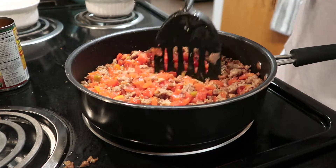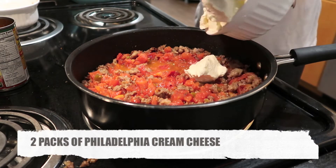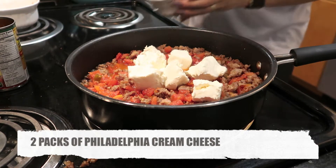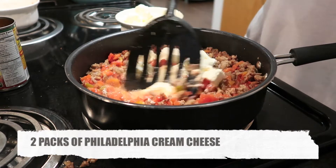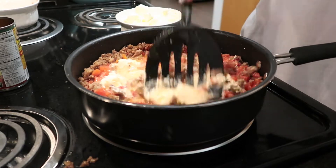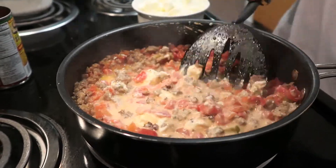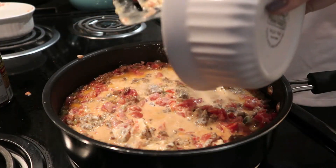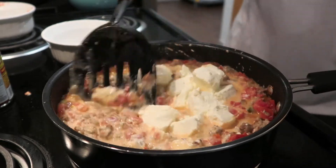Now that the tomatoes are in, the last and final step is to add the cream cheese. I'm going to add a few blocks at a time because it does take a while for it to melt. Once that's in there I'll mix it, then add the rest and repeat the same process.